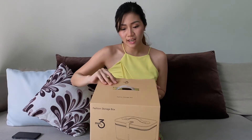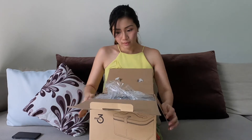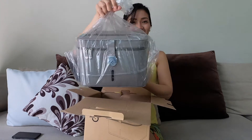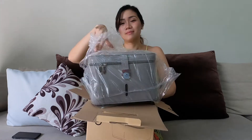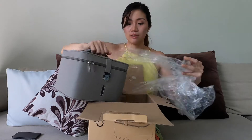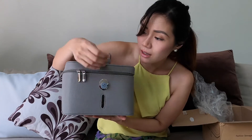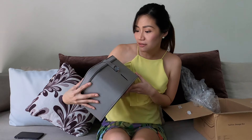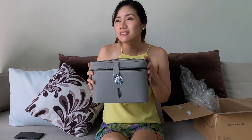Opening it now. Whoa — tada! Here's the bag. It comes with a metallic magnet here. I'll open it up. Wow, this bag feels very sturdy and compact. It actually smells like leather — it's just a shell.